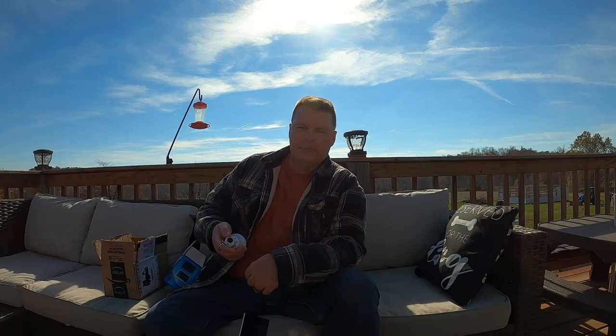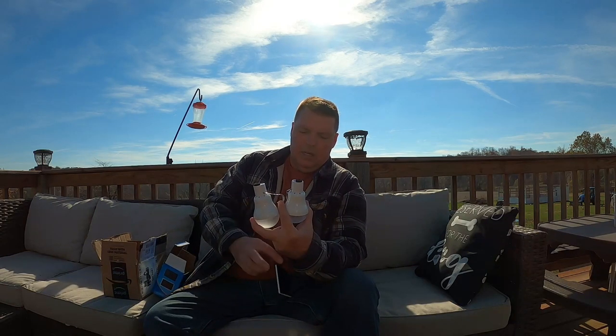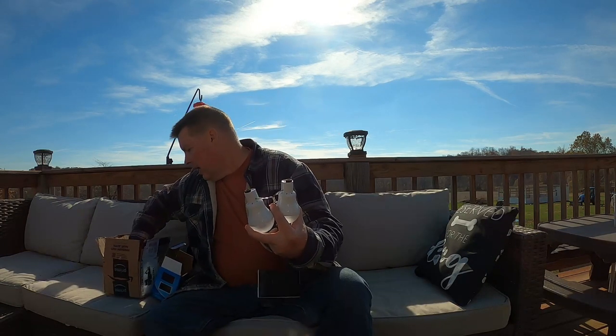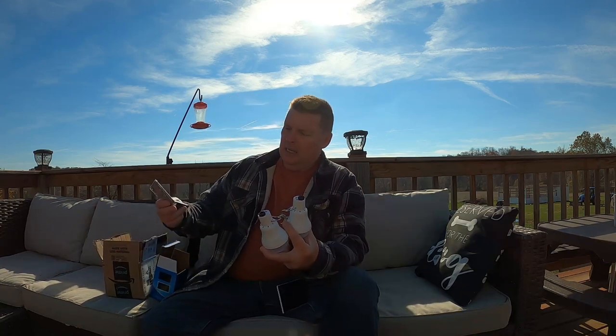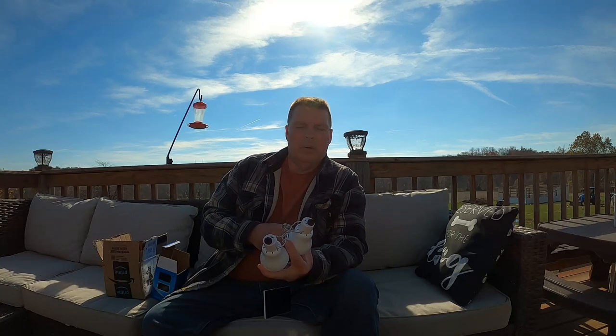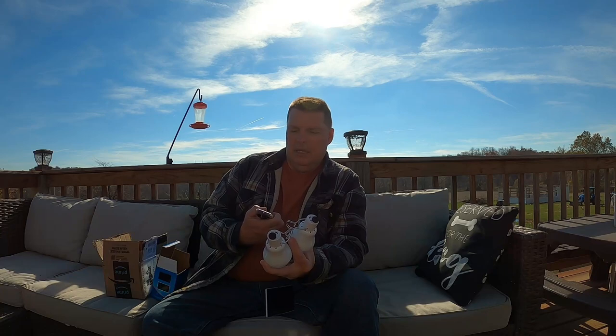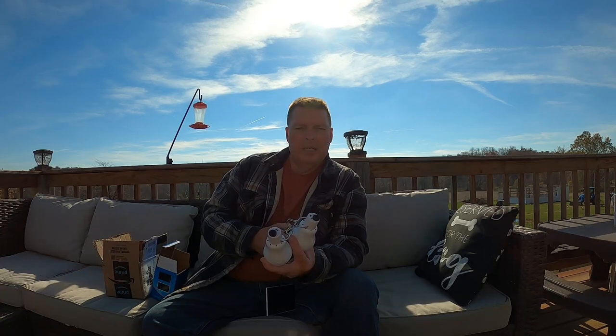It came as a two-pack, so I ended up with two of them and two little remote controls. I don't know how much I'm going to be using the remote controls. I've got some other solar lights at the house with remote control and I don't think I've ever put batteries in it, but maybe this might be nice.